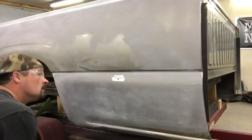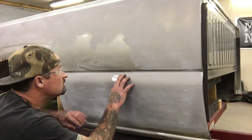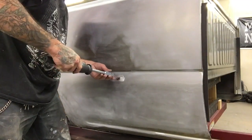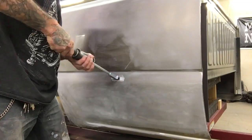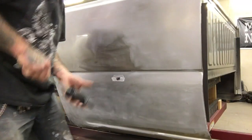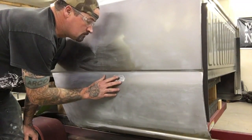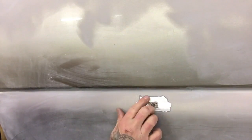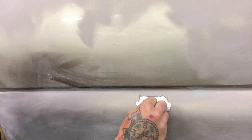That looks pretty good. I'm going to pull this forward so you can see it. You can see that it pulled this dent out. Now it feels nice and smooth. What I'm going to do is take and snip this off — this gets thrown away. That's it. I'll grind that clean, smooth it up a little bit, maybe polish it a little bit with my sander and see how it looks.